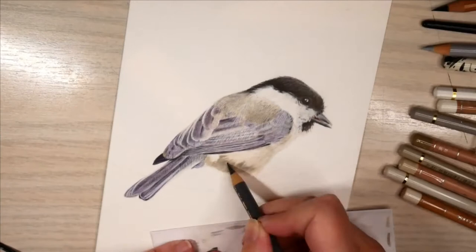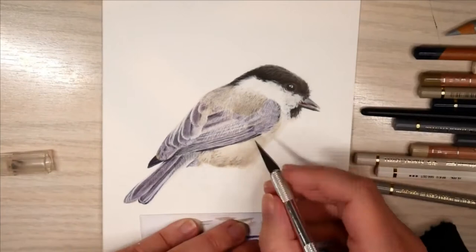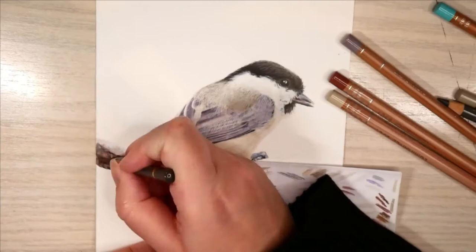An X-Acto knife is really the best tool if you want to scratch out highlights and fine feathers, as you can see here on the darker underbelly where I'm scratching away the darker parts. I'm sorry about the feet because I had to do them off camera — they were so small that I would have had my head hanging in the picture the whole time, so you wouldn't have seen anything.